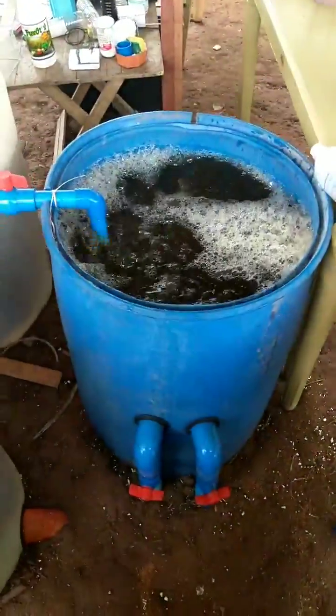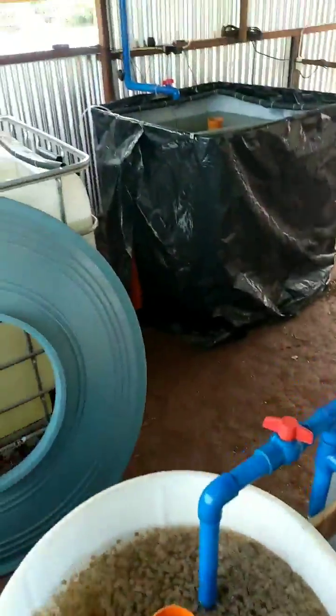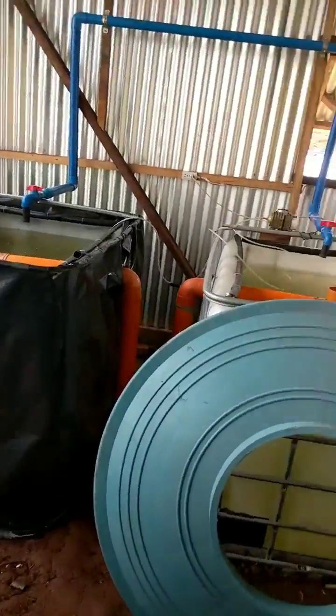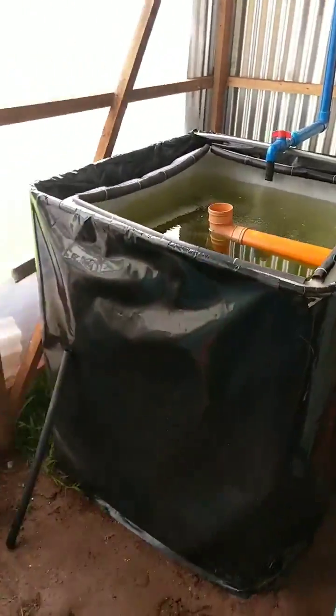Hello everybody, just another cool update here. So what we've done, as you know, is our fish are here and their waste gets sucked up through these orange pipes in the center and they end up in here. You can see how dirty this water is and it's swirling around with that pipe there. What I've done is shut off the fish tanks and I've stirred up the swirl filter.